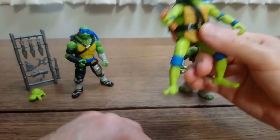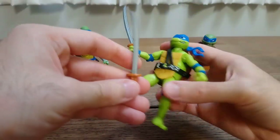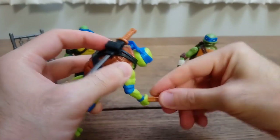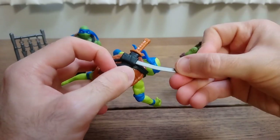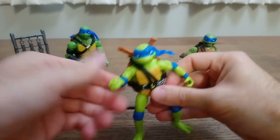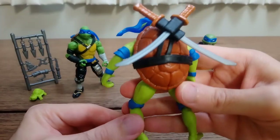In terms of accessories, Leonardo comes with his two katana swords. They have been painted this time. I'm happy to confirm that the swords can be stored on the back of the figure for a very cool look. Speaking of cool looks, I really like the shell of the toy.